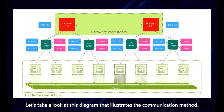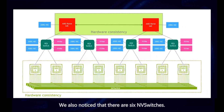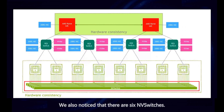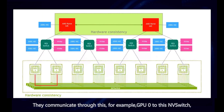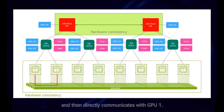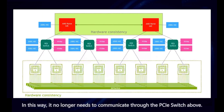Let's take a look at this diagram that illustrates the communication method. We see GPU 0, 1, 2, 3, all the way to GPU 7, totaling eight GPU cards. We also notice that there are six NV switches. For example, GPU 0 connects to an NV switch and then directly communicates with GPU 1. GPU 0 can also communicate with GPU 7 through another NV switch in the same way.